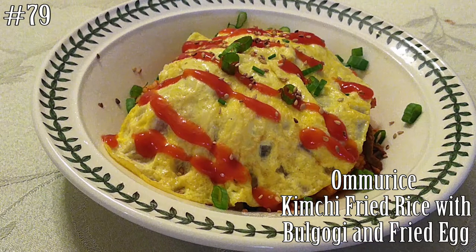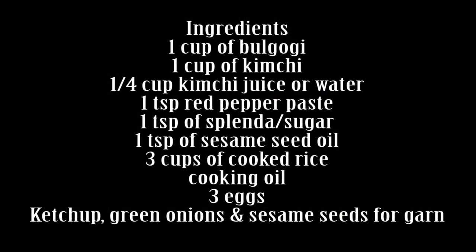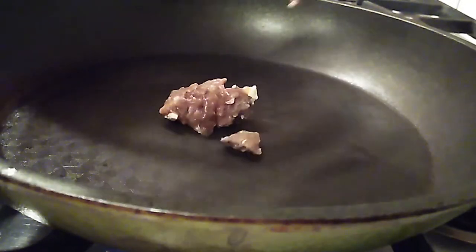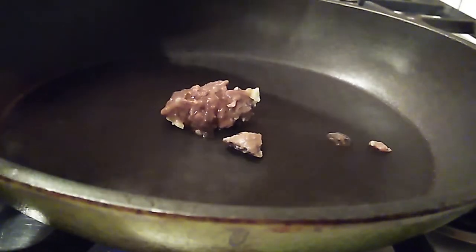If you guys want to know how to make this, hit that subscribe button and watch me cook. We're gonna make this just like we normally make kimchi fried rice except we're gonna add a little bit of bulgogi just to have some more protein and we're gonna add an egg blanket on top.